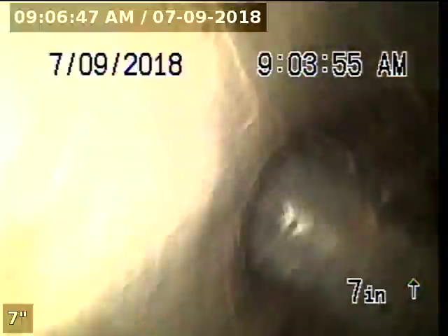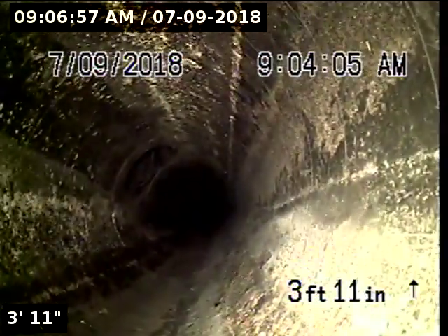The riser is constructed with 3-inch ABS. We are going to start by going upstream. The upstream portion of the pipeline is constructed with 3-inch ABS.